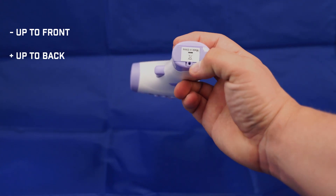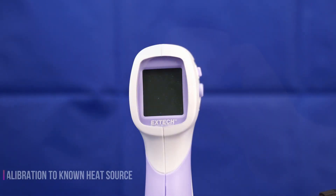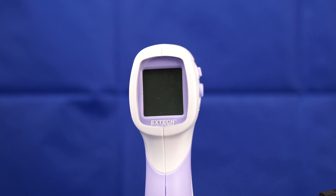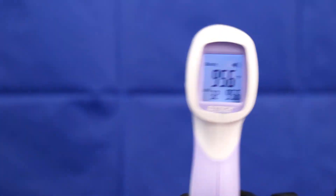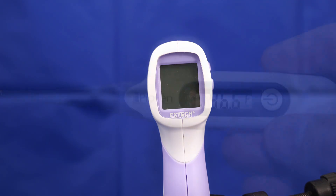There is a screw here if you would like to lock in the battery door. The first step of the calibration process is to take an initial temperature with the XTEC IR200 and see what the reading is — we have a 95.6 reading.